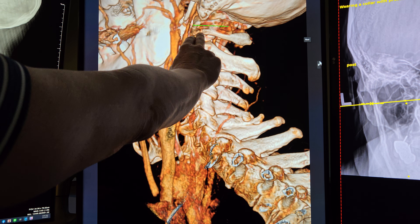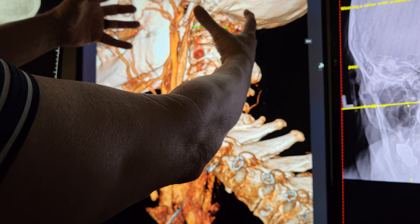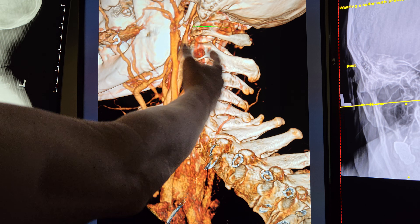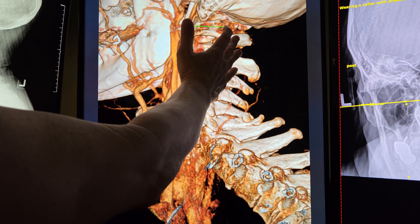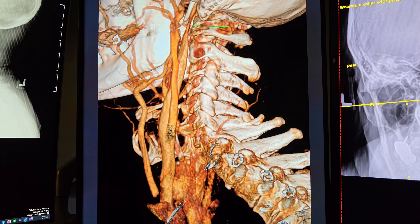When the atlas is out of place, the muscles are guarding and splinting, trying to hold the heavy bowling ball on. After we adjust it, the muscles relax and occupy less space. In your case, as soon as we put you upright, it seemed like your atlas slid right back out. The x-ray we took after adjusting you showed it's still resistant to improvement.